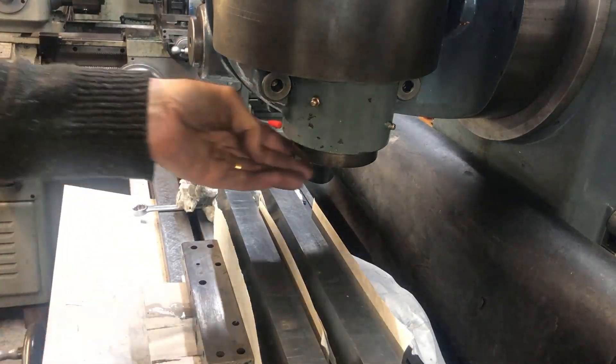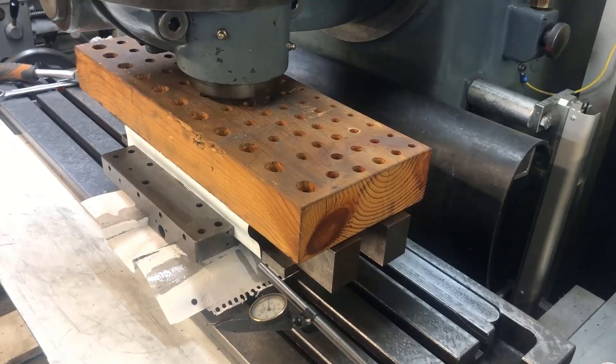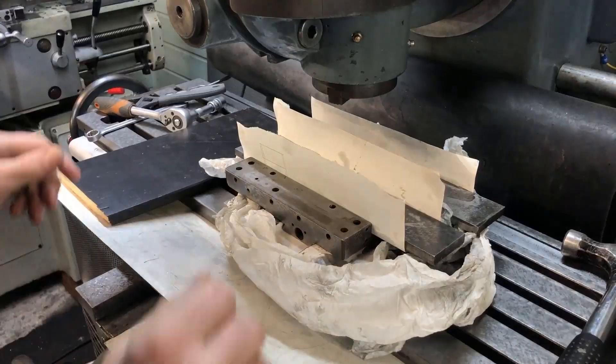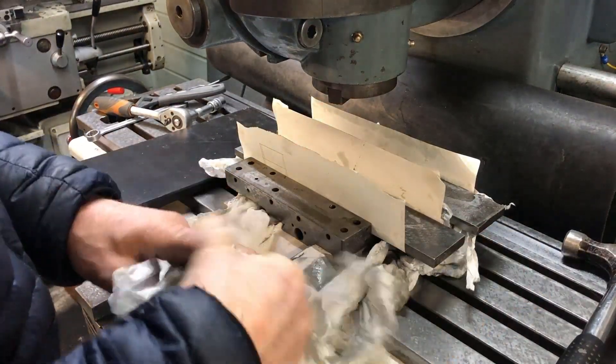And then clamping down on those. Found a piece of wood, and I've clamped using the — just jacking up the table. So I'm ready to pull this off after curing time.